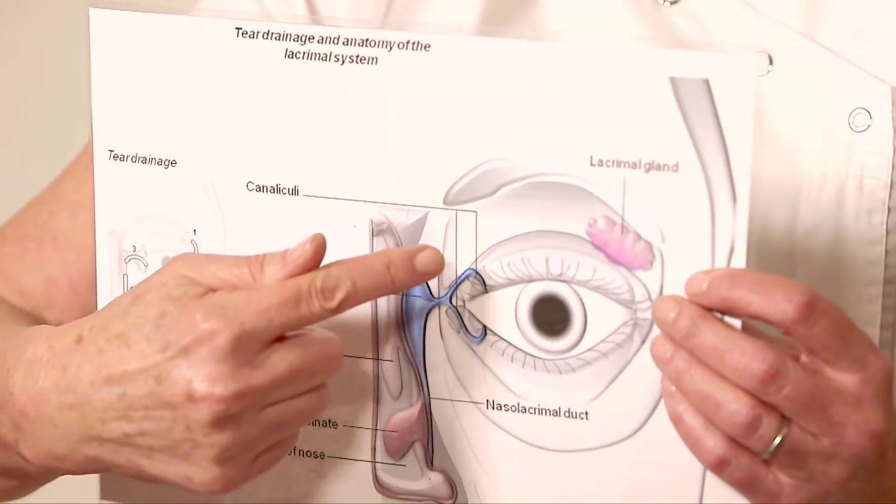Because you've got two little puncta, it's a very good idea to occlude one of them with a punctal plug so that your tears and your eye drops stay on the surface of the eye for longer. So you don't have to put the drops in nearly so often.